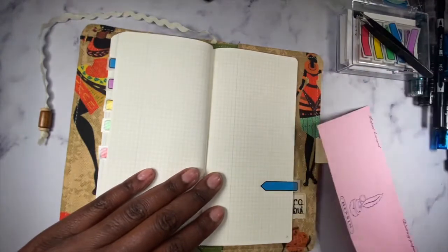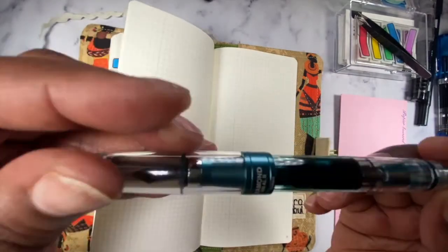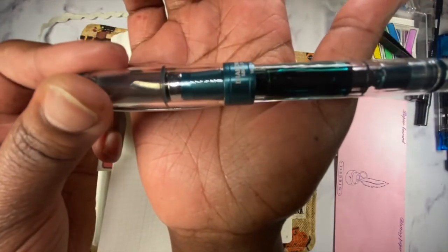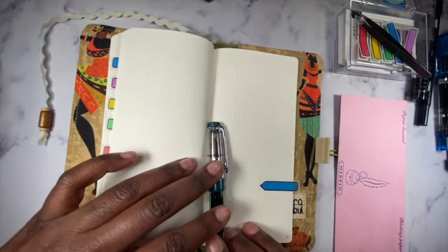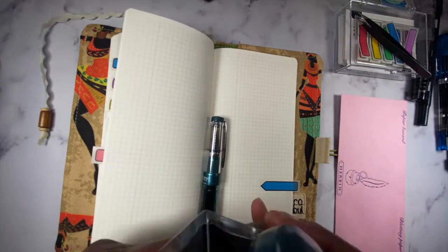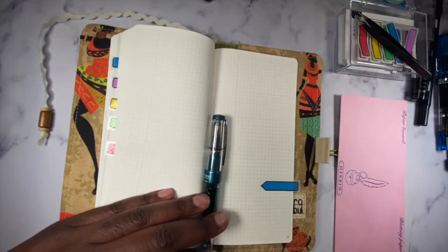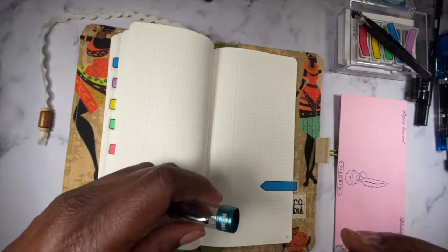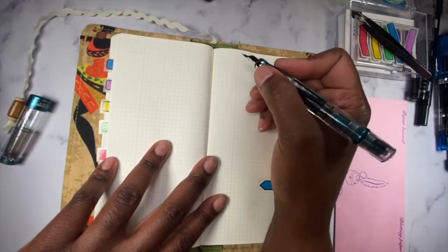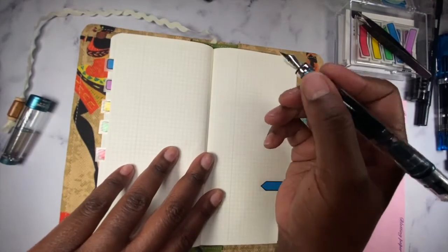Last but not least, appointments. I'm going to use my favorite pen, my Diamond 580 ALR. This is with my Emerald de Chivore ink. You cannot post this pen — meaning you can't put the cap on the back end — so you just write. The weight of this pen is good, and it's long enough that you don't need to post it.